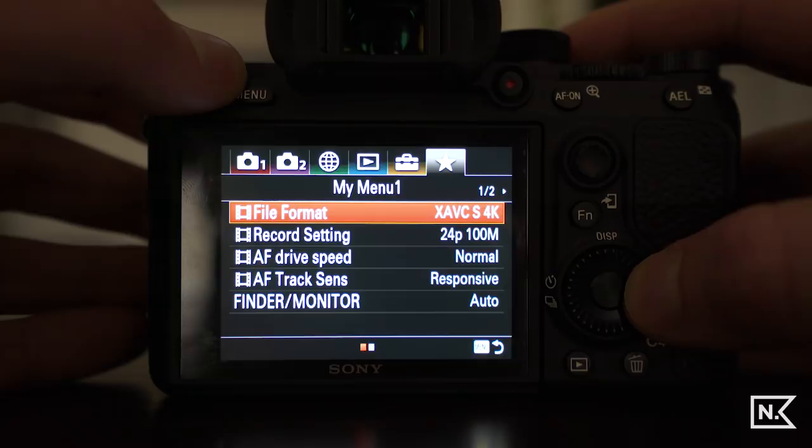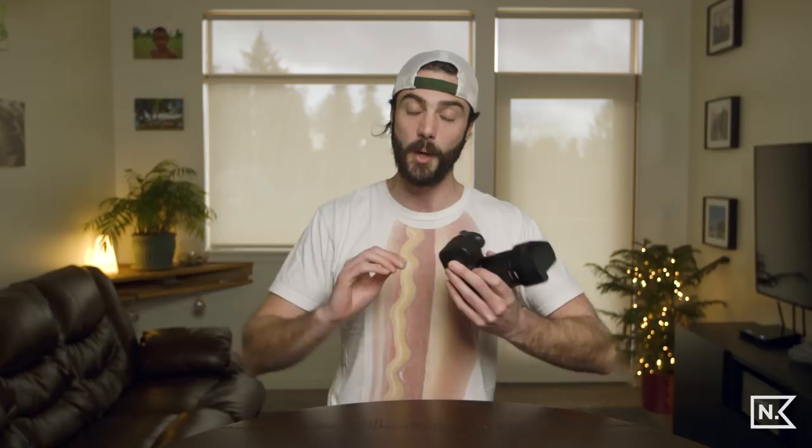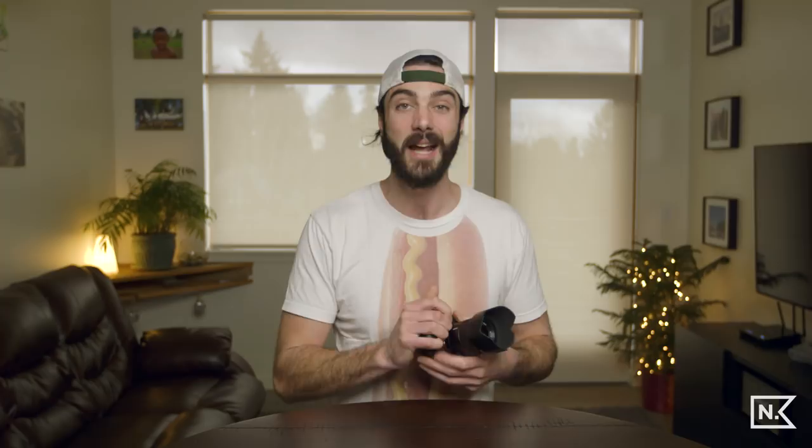One last thing to consider: full frame versus super 35 millimeter mode. In super 35 you get a full pixel readout without pixel binning — it takes 5K of information, oversamples it, and squishes it down into 4K, resulting in excellent detail and image quality. So consider which mode you're shooting in. If anyone knows more about pixel binning, comment below — I'm curious. If you liked this video, give it a thumbs up, subscribe for free, and I'll see you next episode.